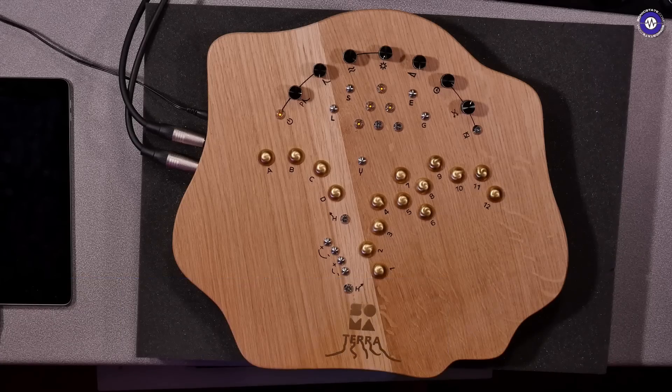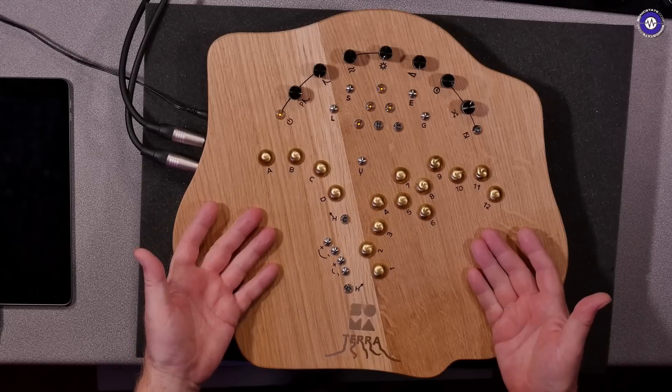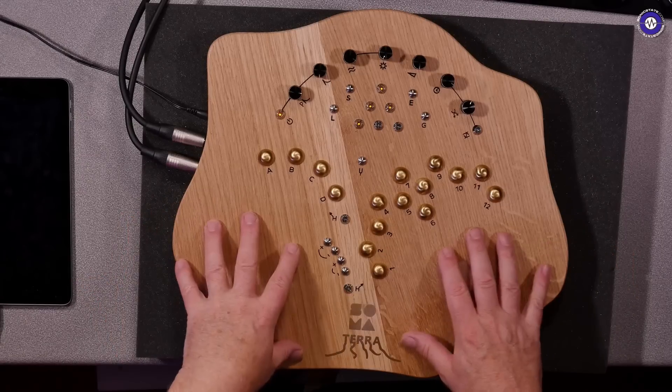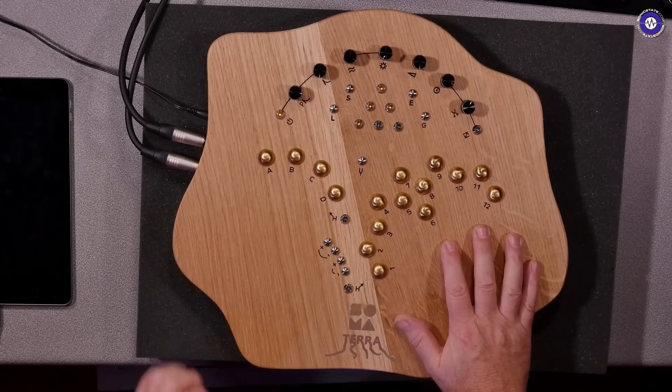Hello and welcome to another Sonic Lab. Today I'm back from holidays and I'm looking at the new Soma Terra. This is a really unusual looking instrument. You might not even recognise it as an instrument. It sort of looks a bit more like a breadboard or chopping board of some kind, but instrument it is.